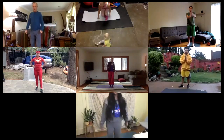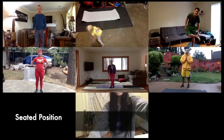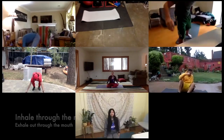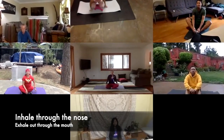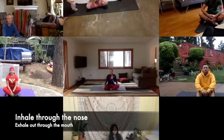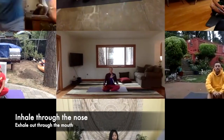Let's go ahead and get started with our yoga. Go ahead and find a seated position on the ground, and just take a couple of breaths in — inhaling in through the nose, and exhale out through the mouth. And in through the nose, and out through the mouth.